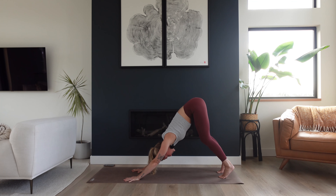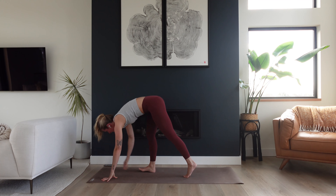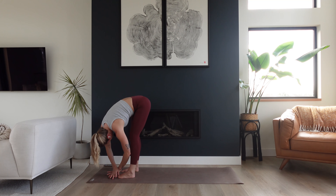You can stay with the heels lifted or you might try to drop them a little bit further — they don't have to touch the mat as long as it doesn't compromise the length you just created in your spine. Take a breath and exhale. Now gaze forward and start to walk towards the top of the mat. Forward fold, Uttanasana. Let your upper body drape heavy over top of your legs. Maybe even find a sway side to side, let the head go. Upper body lands back at center.